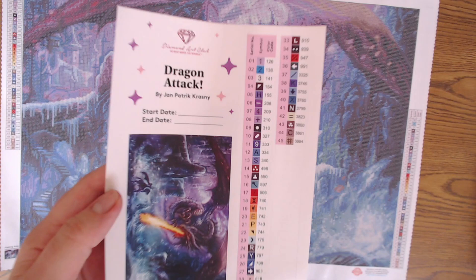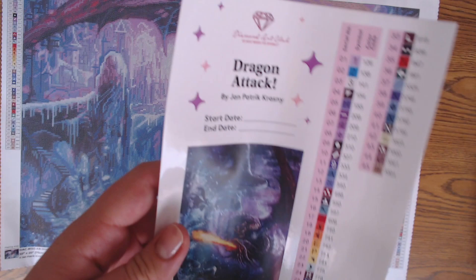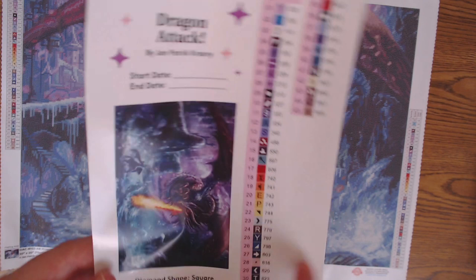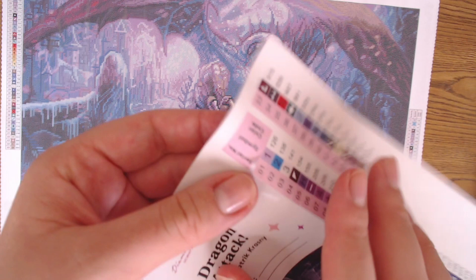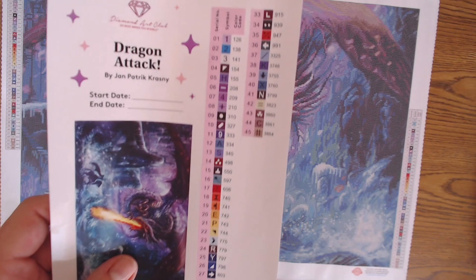Now to the inventory sheet. This whole card is a sticker, so you could cut out the picture and use it in your logbook. You can add the start date and the end date of your work. It says that it's a square kit, the size, and the number of the kit. You get a serial number, symbol, and color code as well. The newer Diamond Art Club kits have stickers already added so you can stick these on your diamond or drill container, which is really handy — you don't have to write them down one by one.